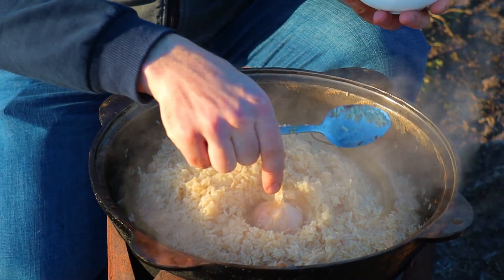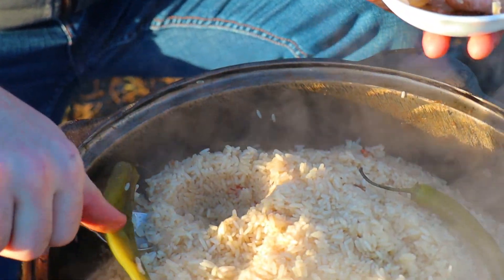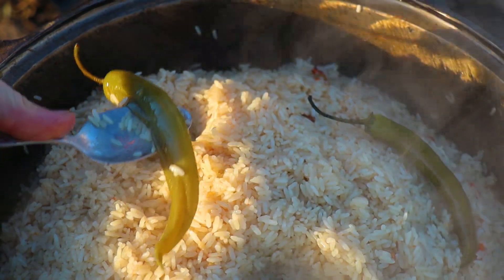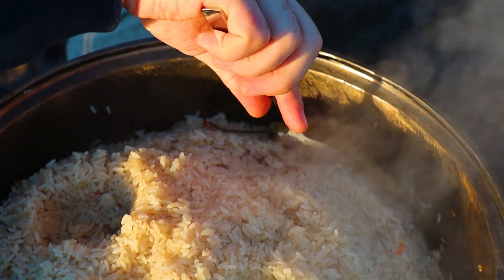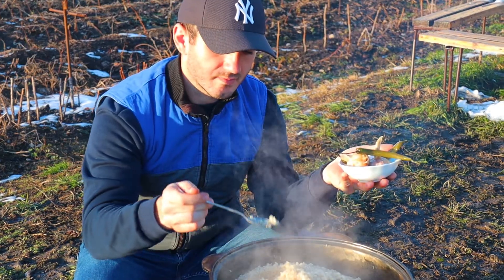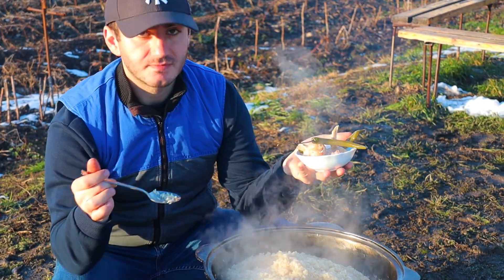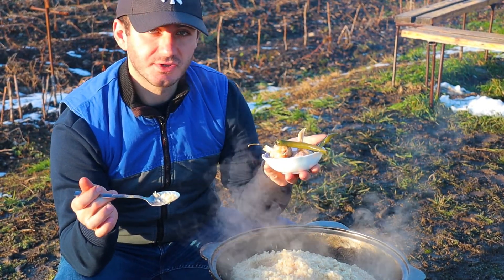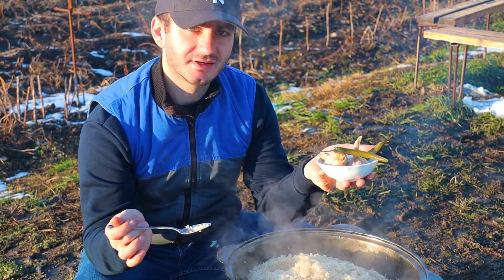Итак, плов готов. Достаём чеснок и перец. Вот теперь рис приготовился. Это значит, что плов готов и можно подавать к столу. (So, the plov is ready. We take out the garlic and pepper. The rice is now cooked. This means the plov is ready and can be served.)